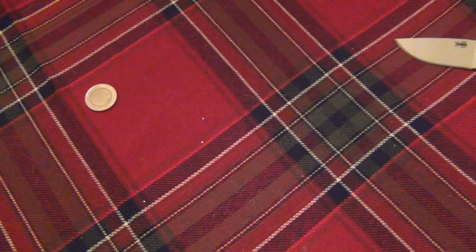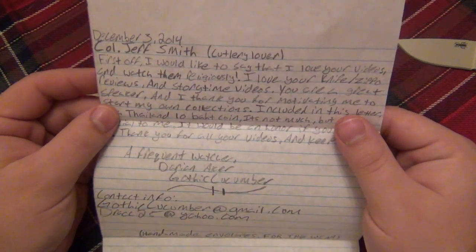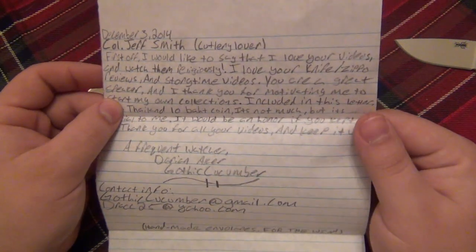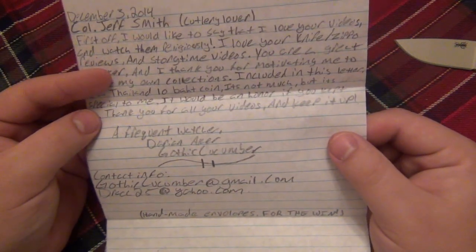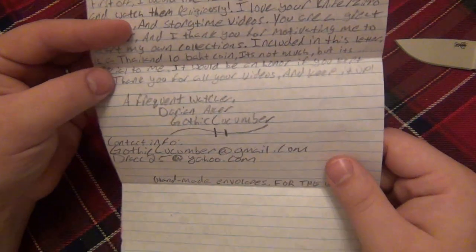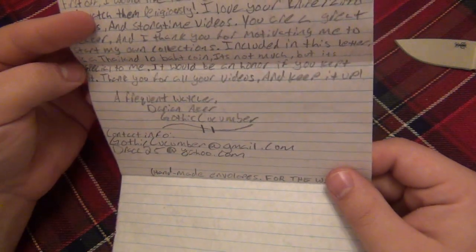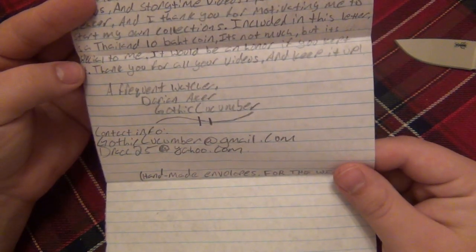Anyway, maybe it says it in the letter here. Okay, let's see - open on camera, I don't mind my name or contact info being seen. Alright, so December 3rd 2014. First off, I would like to say that I love your videos and I watch them religiously. I love your knife and simple reviews and storytime videos. You are a great speaker. Thank you very much. And I thank you for motivating me to start my own collections. Included in this letter is a Thailand 10 Baht coin.